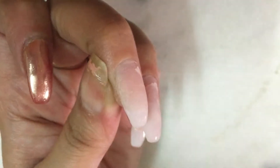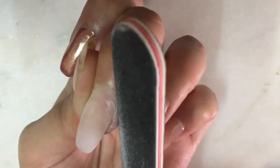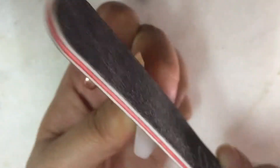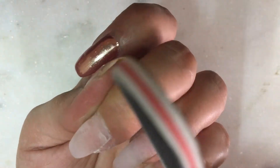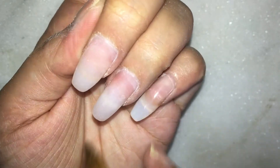The very first step I do is file down the product that is lifting and has grown out. You can see there is a little bit of product which has lifted on both of these nails, so I will just be filing down the excessive product to clear off the surface and apply new product. When you file down the acrylic that is lifted, it is important that you do not rub your natural nail — just file down the acrylic.